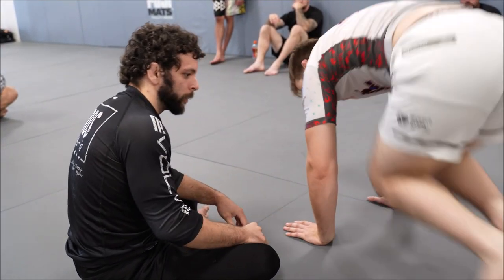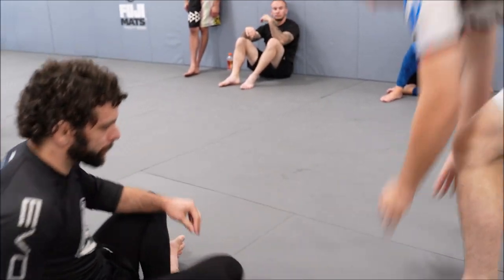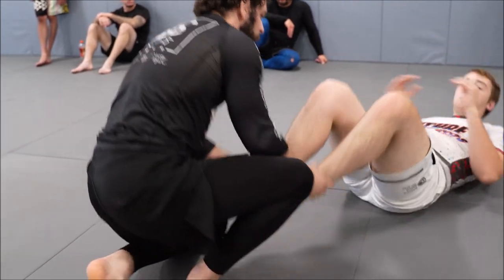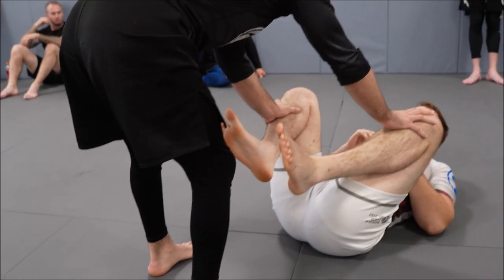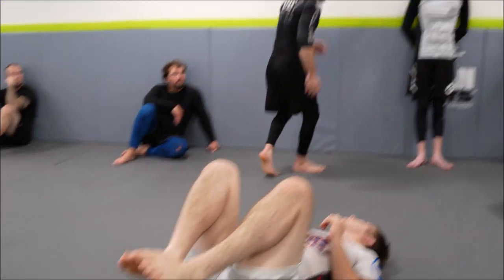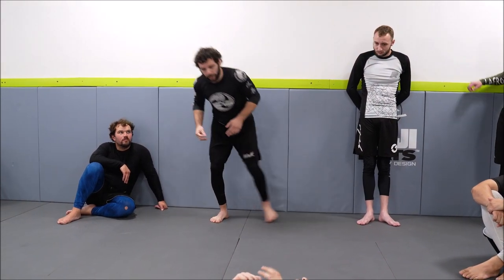If you stand up — actually sit down for me, like in a guard situation — in this situation, if I wanted to get behind him, I'm not going to be able to do that because the floor is acting as a barrier. It's just as if, if I don't want anyone to get behind me, I can put my back to the wall. No one's able to get behind me now.